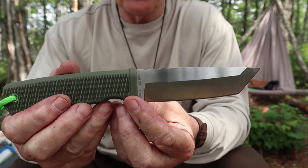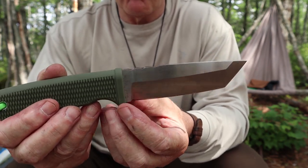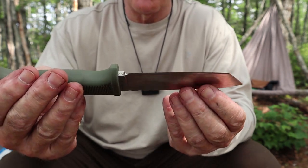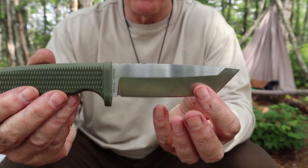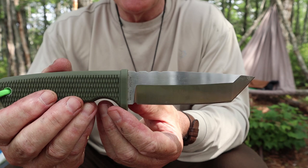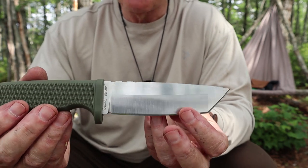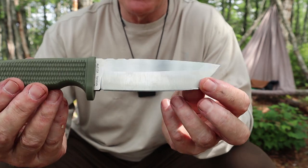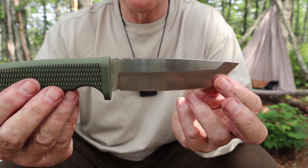Let's go back to the first issue — the price. What makes this knife worth $150 US? AUS-10A steel is not entry grade. It's not a super steel, but it is a high-quality steel, and there is a price associated with that. Yes, they are made in Taiwan.